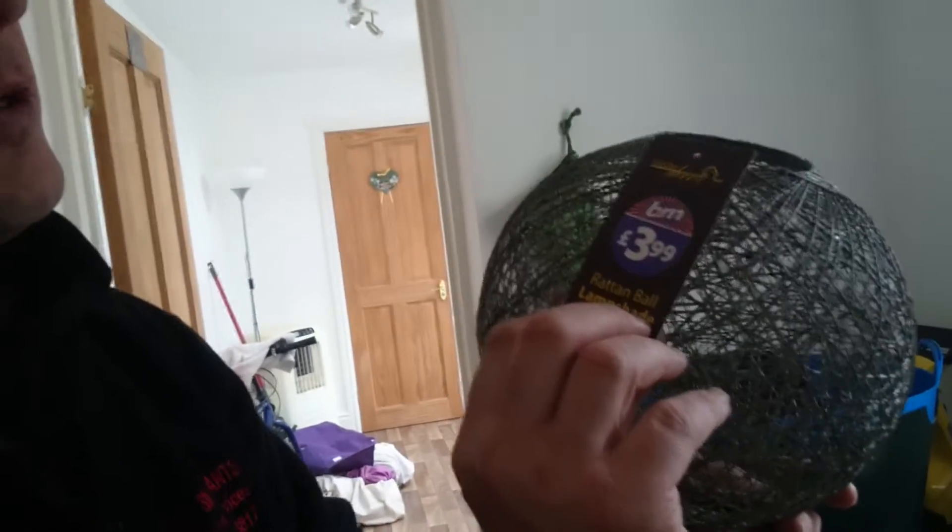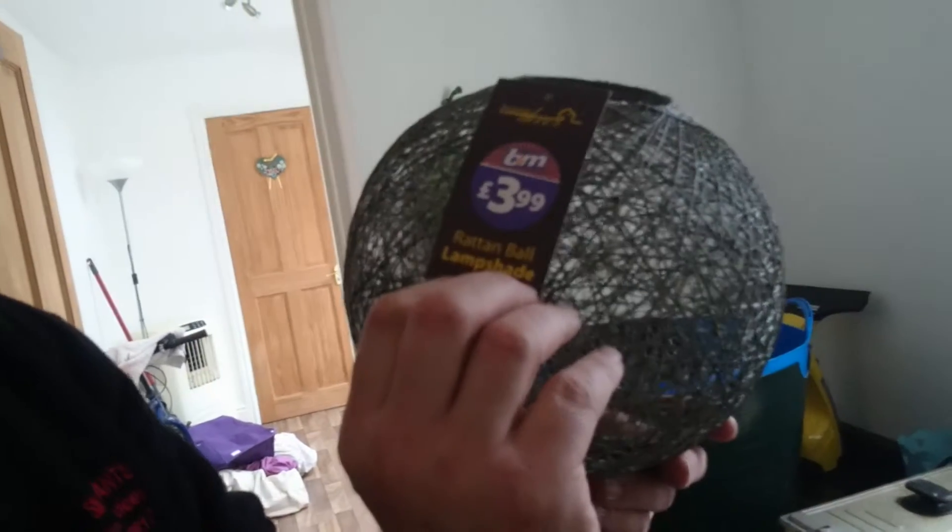Hi YouTube, today we've bought a B&M Home Deco Rattan Ball lampshade. It's a place we're renting at the moment, and there isn't one there.